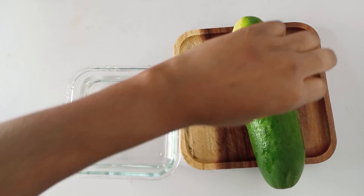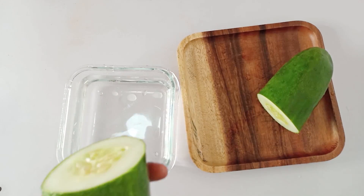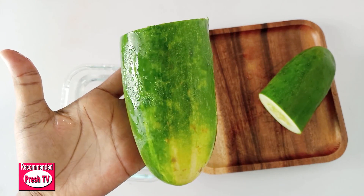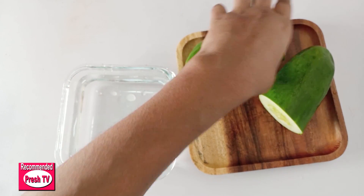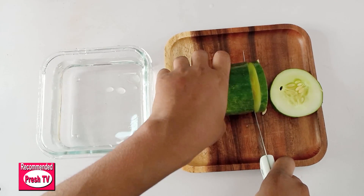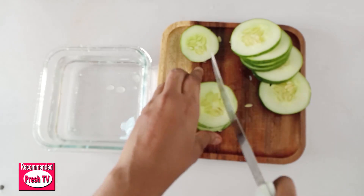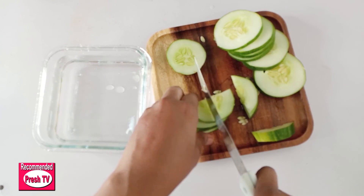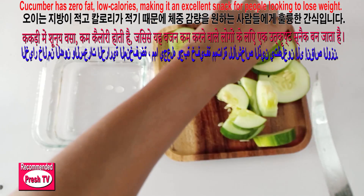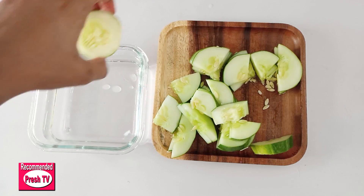The first thing you need is cucumber. I need to cut it into two parts. If you're using a small cucumber, use one whole, but this is a big one so I'm using half. I'll chop this into small pieces.